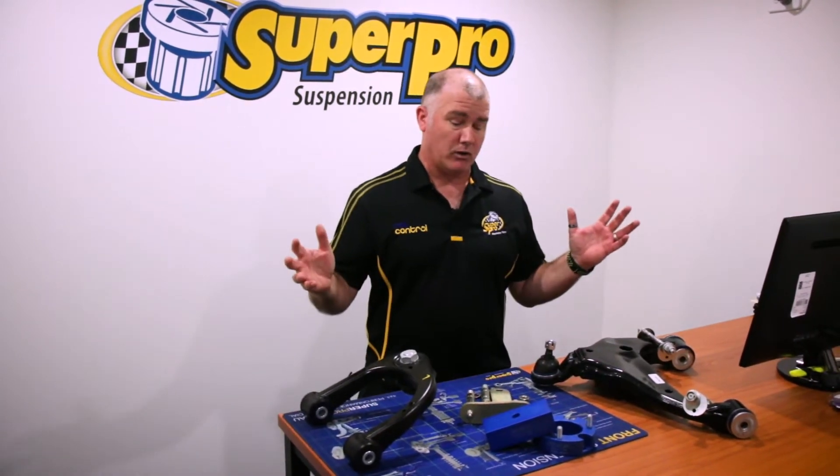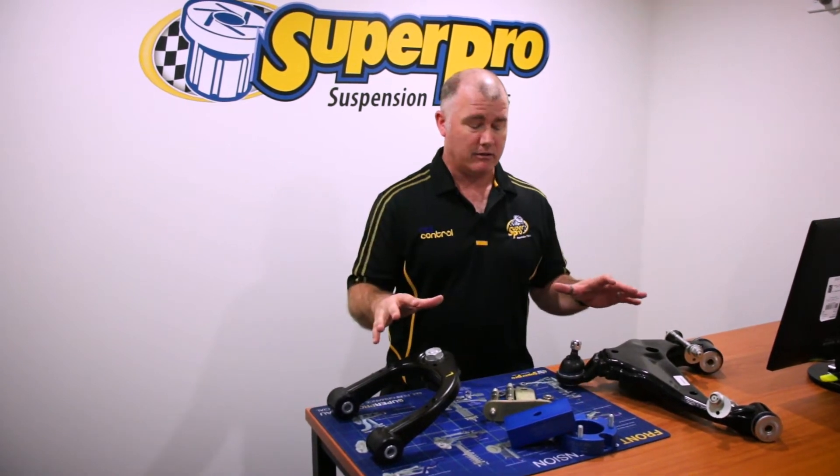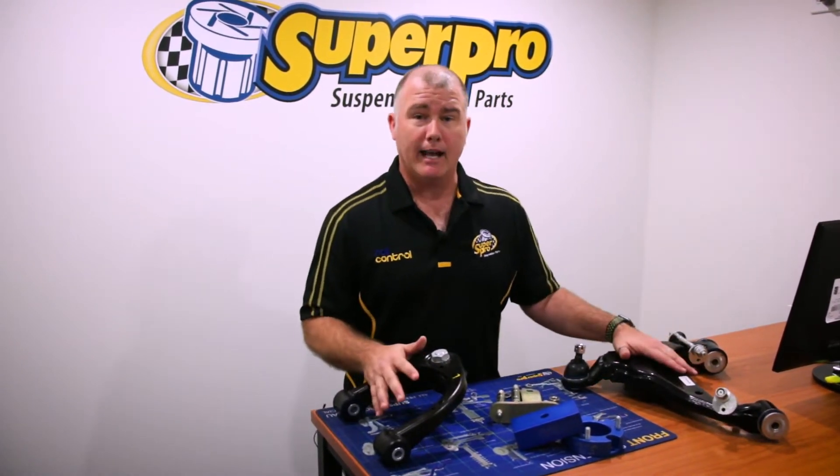We've got a great range of four-wheel drive products. This is just a very select few items because, quite honestly, it wouldn't fit all on my desk.